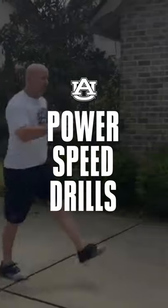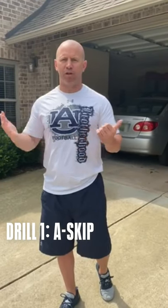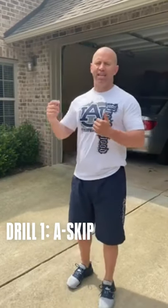It improves neuromuscular efficiency, timing, and then just proper force application angles when we sprint. The first drill we're going to go over is our A-skip. We're going to go over the progression right now. Anytime we talk about these power speed drills, we want to think about our PAL acronym: Posture, Arm action, Leg action. We really want to focus on those things while we're performing each drill.